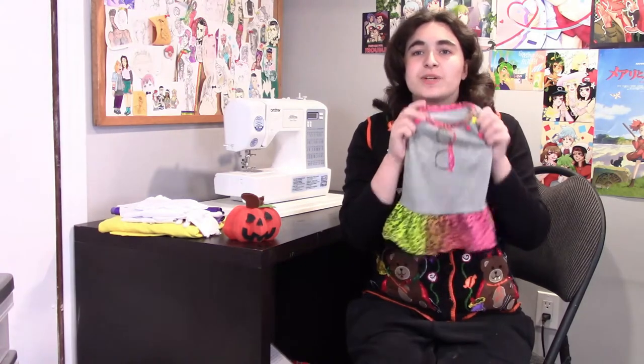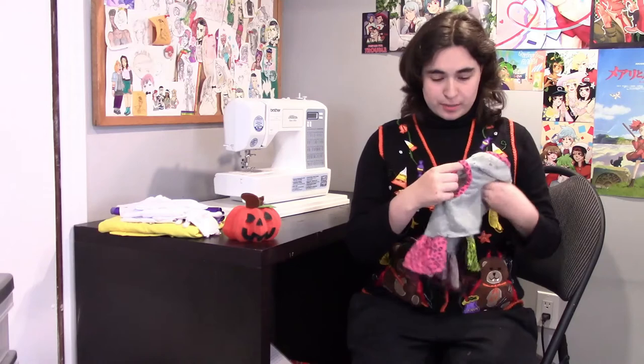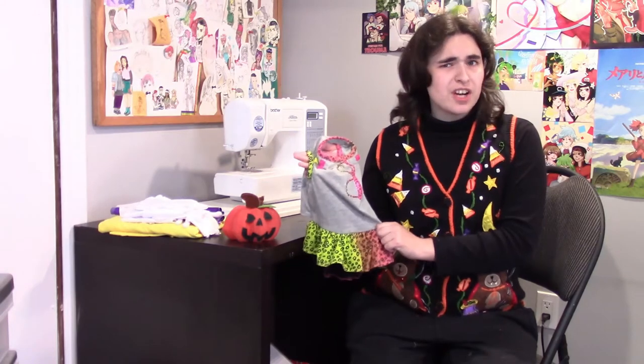So I'm going to be using a pre-existing piece and use that to make a pattern out of. Specifically this little dress, which I know fits him. I think this is going to work pretty nicely. I'm probably also going to make it a little longer than it actually is too. But with that being said, let's get started!